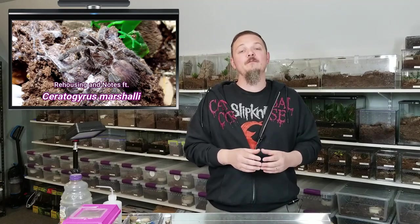In the case of the C. marshalli, it's been a year — time to do an update on it and see how it's doing. And then obviously what we will do is when it becomes an adult, I will do a full blown husbandry video on the adult. So enough of me talking, let's check out my C. marshalli.